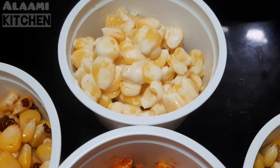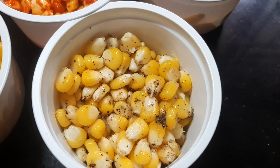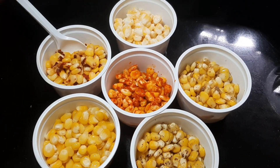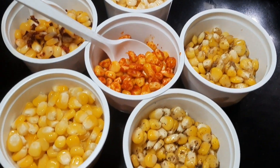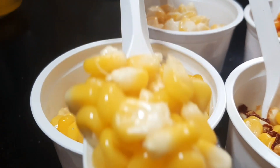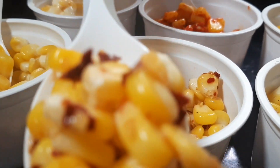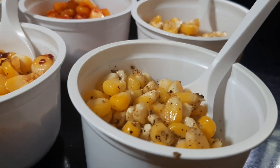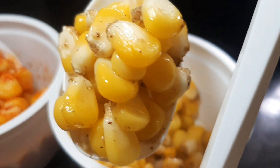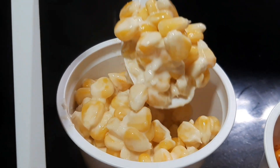I will add all the flavors and mix them together — about 6 flavors here. We will add all the flavors in this way, including some sweet flavors. It is very easy to make. Inshallah, we will see you in the next video.